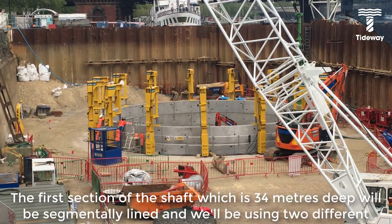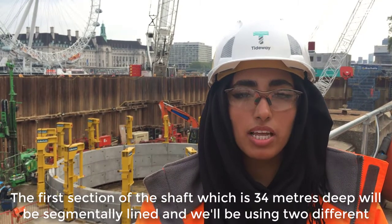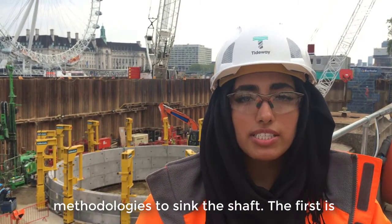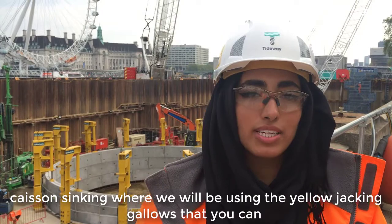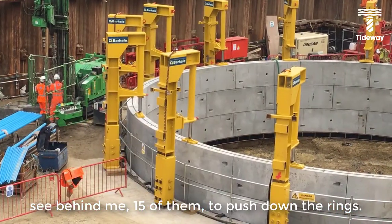The first section of the shaft, which is 34 metres deep, will be segmentally lined and we'll be using two different methodologies to sink the shaft. The first is caisson sinking, where we will be using the yellow jacking frames that you can see behind me. We have 15 of them to push down the rings.